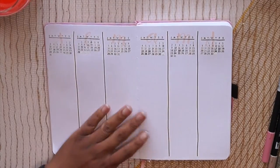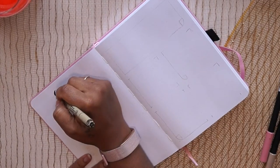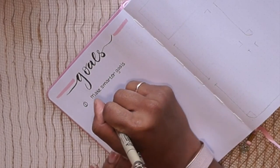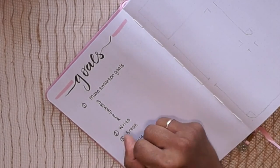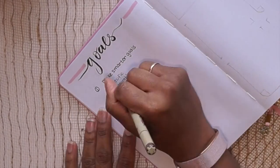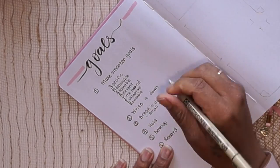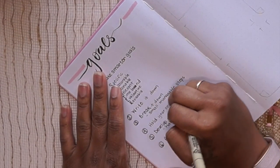The next spread is a goal spread. On the left side I'm writing out principles my goals should embody: first, make SMARTER goals — specific, measurable, attainable, relevant, time-bound, evaluable, and revisable; second, write it down; third, break it down into manageable steps; fourth, hold yourself accountable; fifth, develop habits and systems that will help you achieve your goals; and sixth, reward yourself once you accomplish a goal.